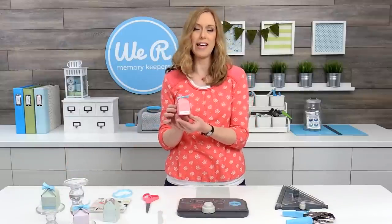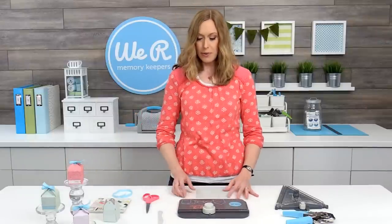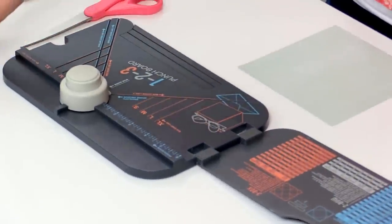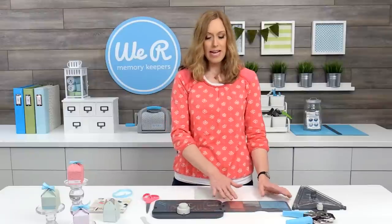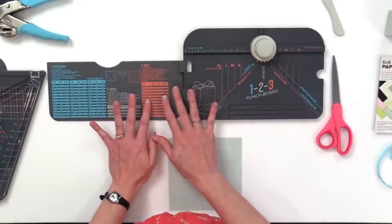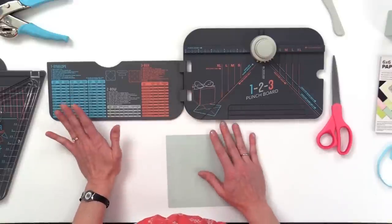These are perfect for any occasion — for parties, for showers, for anything you need. We're going to open up the punch board and look at the instructions for boxes. What I love about this punch board is everything is color-coded, so if you're making envelopes you look for blue; for boxes, we just look at the pink markings, and that's what we follow. Really easy.